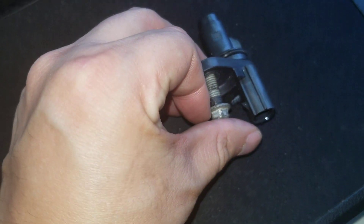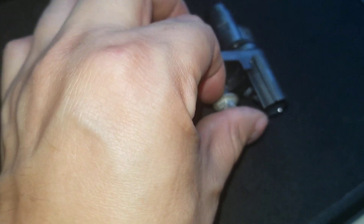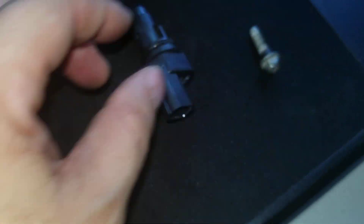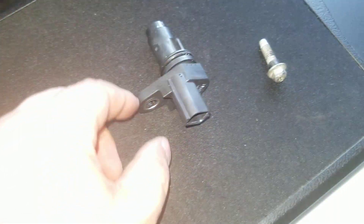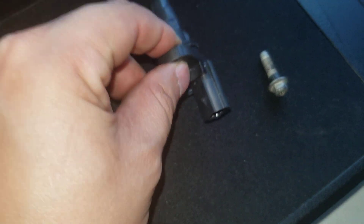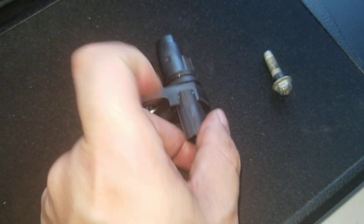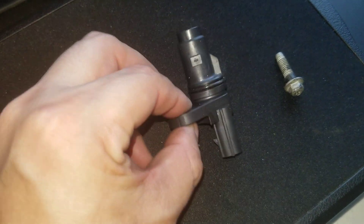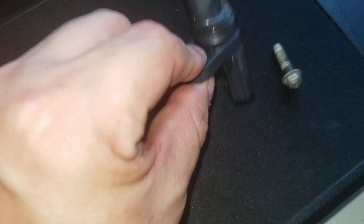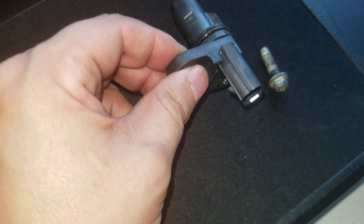It kind of sits in there like that. There is another sensor right next to it, which makes it really difficult to work on. I already got the bolt out on the old one and the sensor is just sitting in there. For the life of me I can't get my fingers around it — it's real tight in there to pull it out. There's also like this rubber gasket that allows it to sit in there snug.